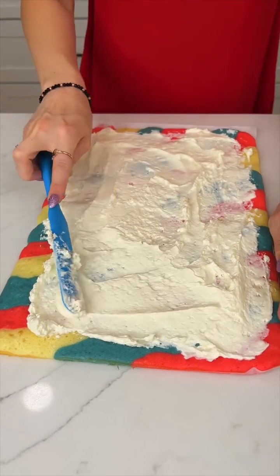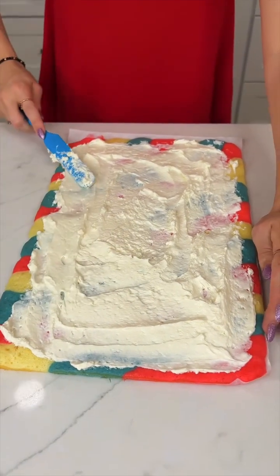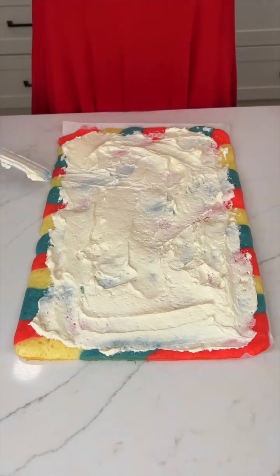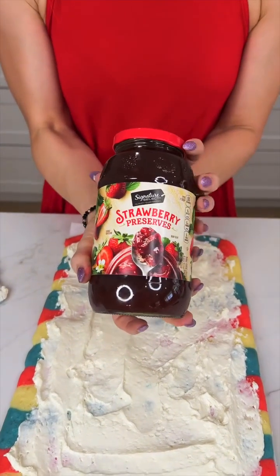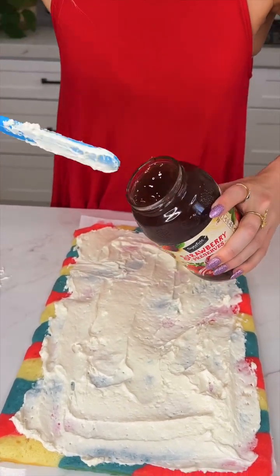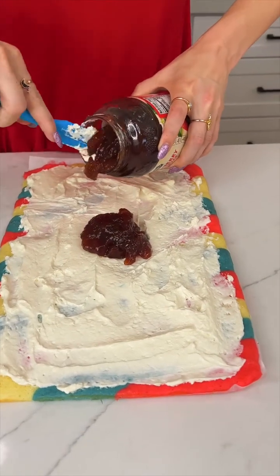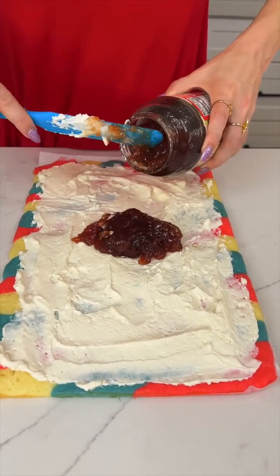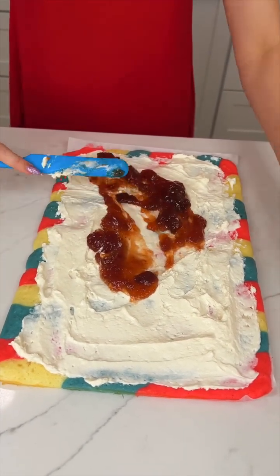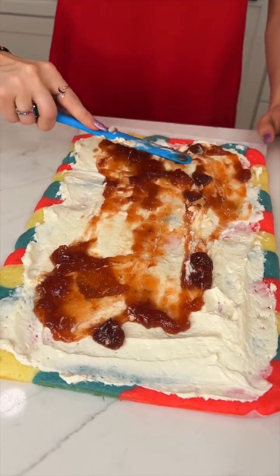This is a very cheap, affordable dessert because you only need one box of cake mix, your food coloring, and whatever toppings you want — you could do Cool Whip or frosting. Here we're doing cream cheese, and on top of the cream cheese we are going to do some strawberry jelly. You could even use strawberry pie filling. Add little bits as you go because we don't want too much filling — keep it nice and thin so it's easier on you.